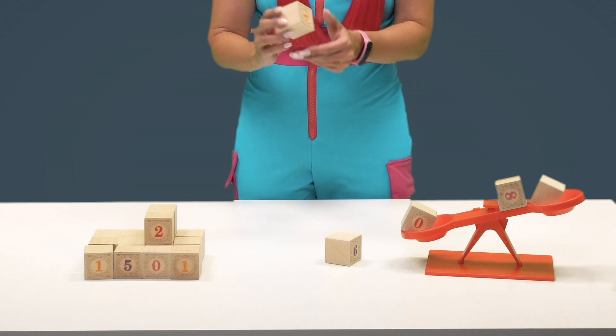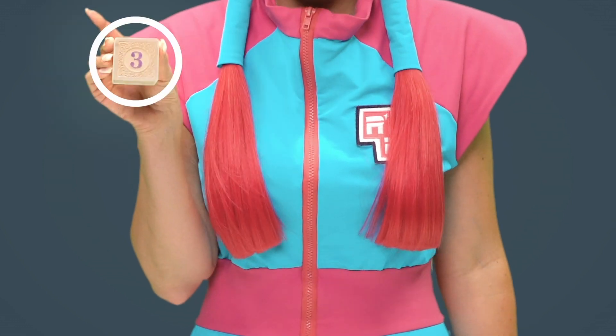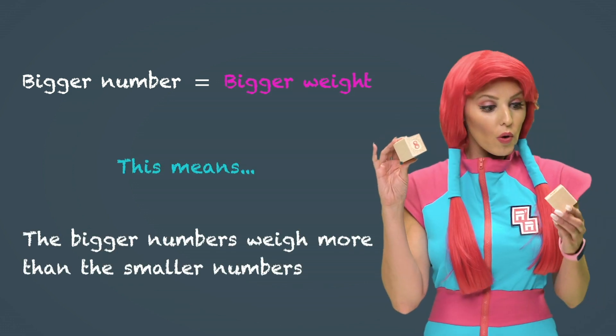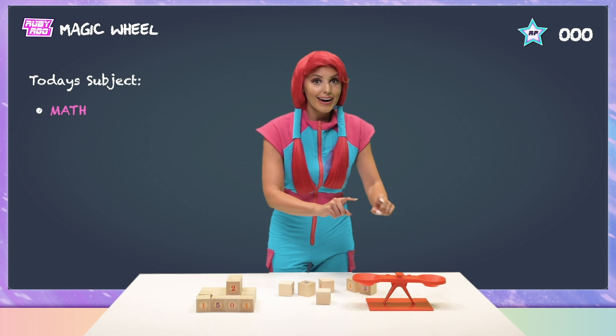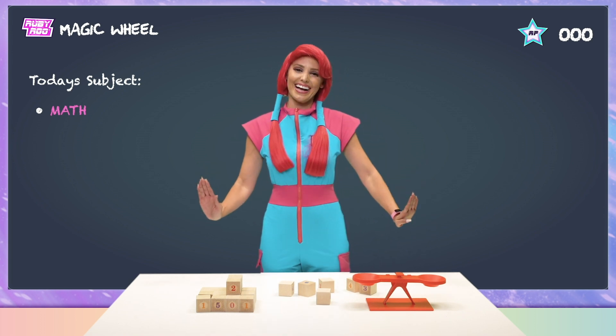What? Did you notice this before, Rubik? This block has a number on it. I think the bigger numbers have bigger weights, so the bigger numbers weigh more than the little ones. So all we have to do is make the numbers add up, so that way the scale will balance. I got this, Rubik.